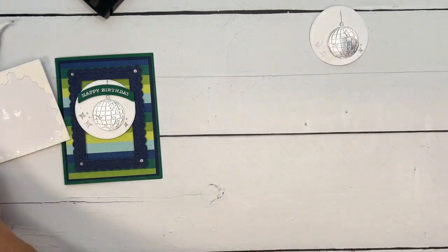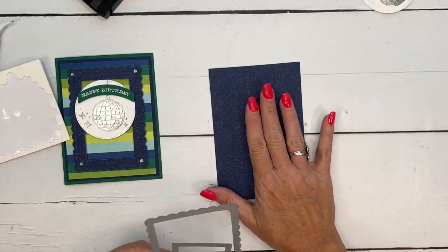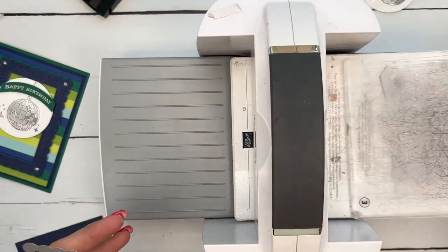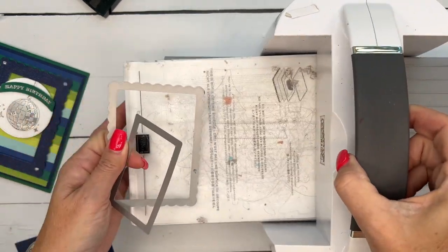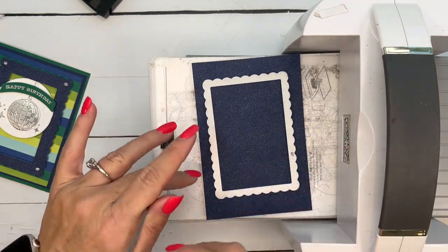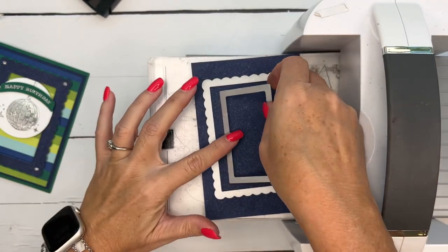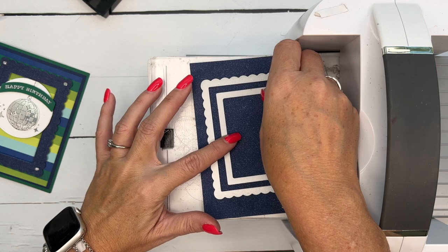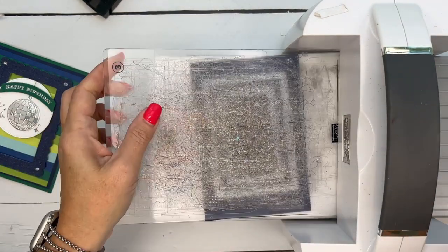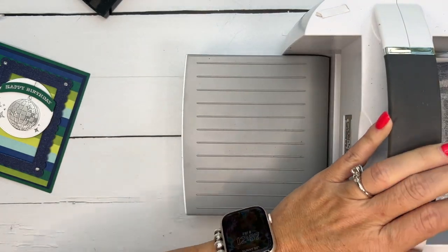Now let's put the rest of our card together. We're going to cut out a frame and I am using some of our shimmer paper — this is Night of Navy. I'm going to use two different dies to cut this frame: one of our contour scallop dies — the second largest one — and then this is from the radiating stitches dies, a stitched rectangle. It's going to cut out that rectangle in the middle; we're not going to use that, but throw it in your scrap bin.